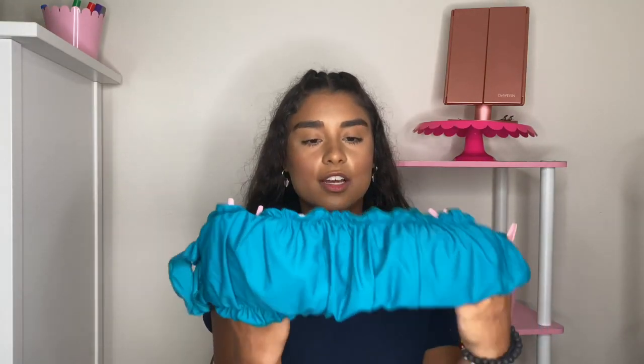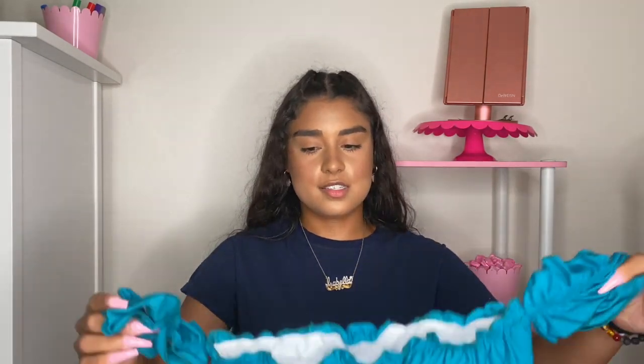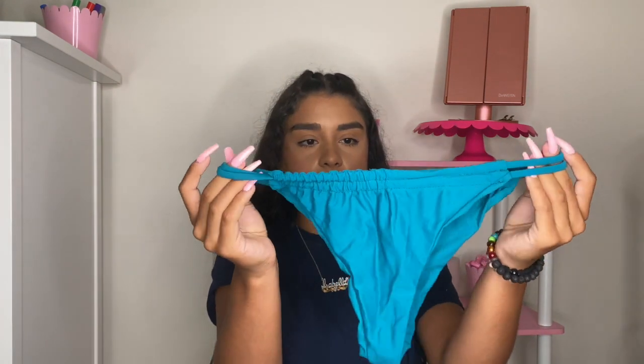Last one. This color is probably one of my favorites, and it's the same style as the first two I showed. Just look how cute this color is! It's got that same off-the-shoulder look along with bottoms that you can also adjust. And this was just amazing when I tried it on.